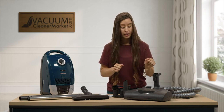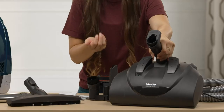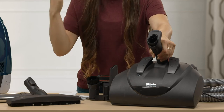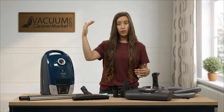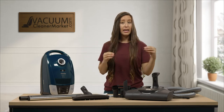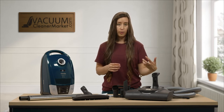This is your electric carpeting power head. It has five height settings — level five would be the furthest away from your carpeting, level one would be the closest. We always recommend you start from level five, work your way down, and you'll be able to vacuum any pile carpeting with this head, even ultra plush thick pile carpeting.